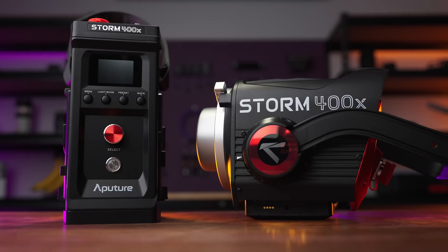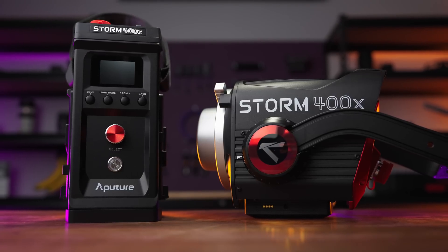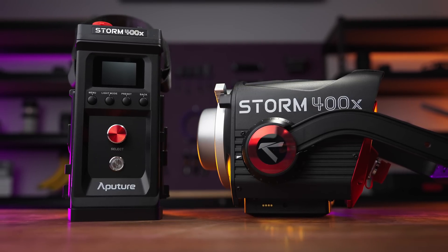Today we're talking about the Aputure Storm 400X, and the reason we're talking about it is twofold. One, the technology and clever features of this light have left me genuinely impressed and piqued my curiosity enough that I agreed to cover it and wanted to share the cool stuff with you. And two, Aputure sponsored this video and is paying me for this coverage — and Gerald likes money. So this is not an objective review of the 400X; instead we're going to take a nerdier dive into those cool new features.